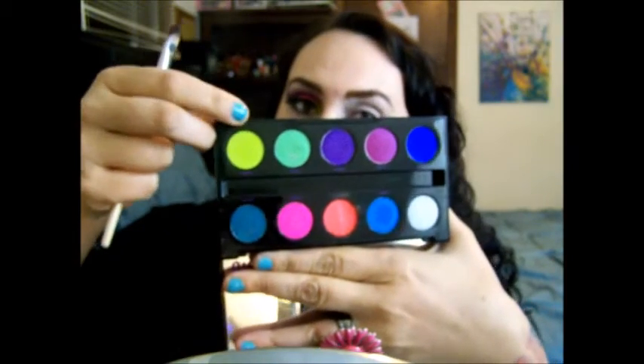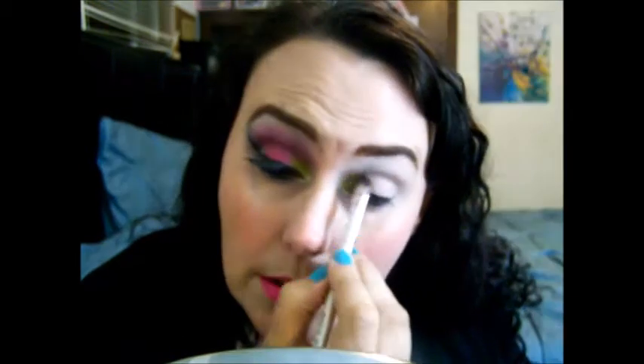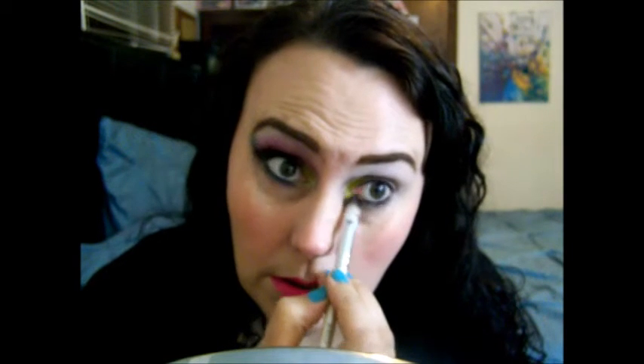I'm going to be taking the lime color called Trash. I'm putting it in just the first third of my eye space, and then I'm also taking it down on the first third of my bottom lid and onto the corner of my eye.